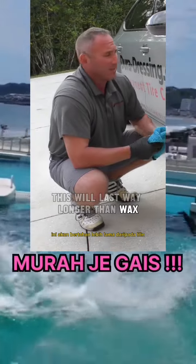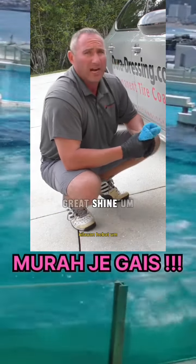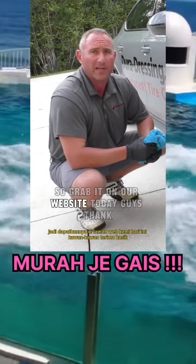This will last way longer than a wax. It's stable to over 600 degrees, super chemical resistant, and gives a great shine. It is as good a coating as you can possibly put on, and again, it's easy to do — anyone can do it. So grab it on our website today, guys. Thanks.